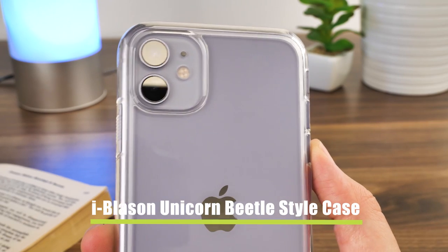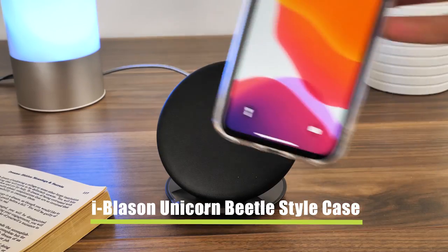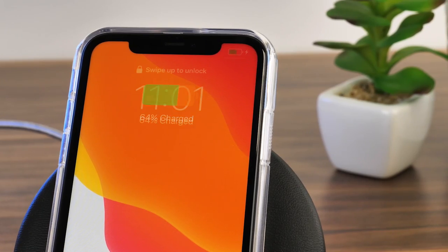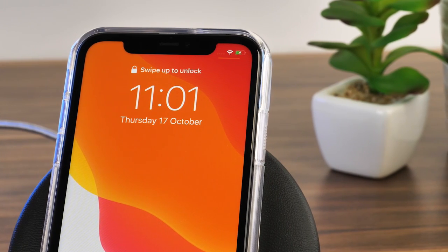Next we have the iBlazon Unicorn Beetle style clear case. Again there's no delay there, with it being another super thin case. It's made from a thin flexible material, so there's no barrier between the phone and the charger.